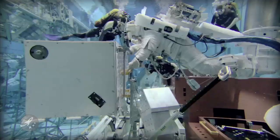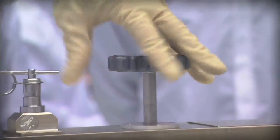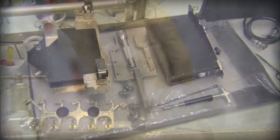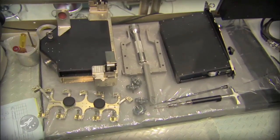EVA time is at a premium, so any tool that we develop, we develop it in order to optimize the time that we have up there and make it as easy and simple for the astronauts to use.